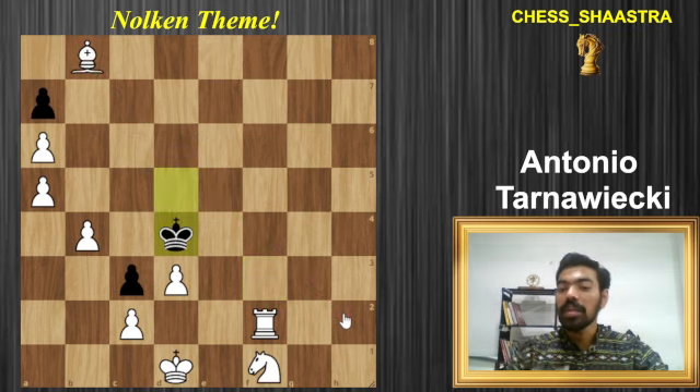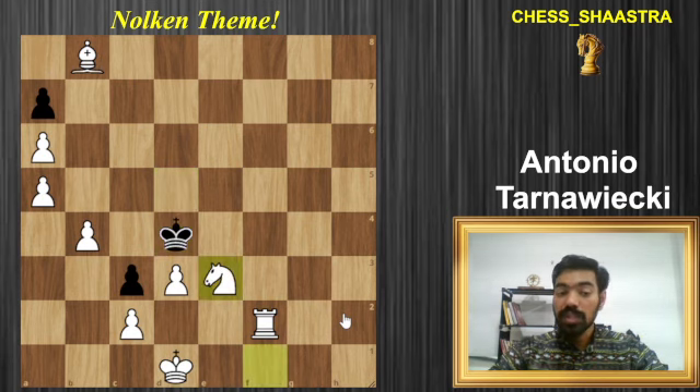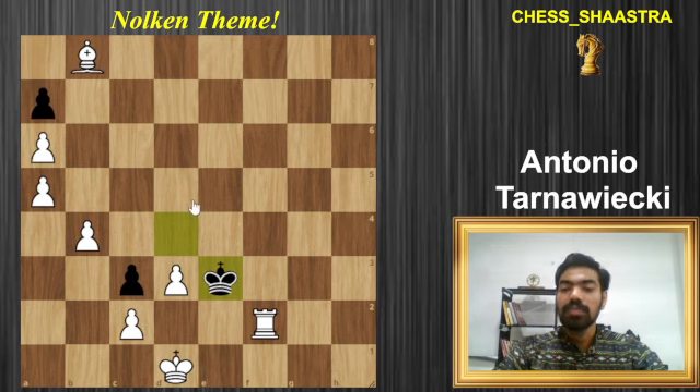The third move matches the style of the first two — it's knight to e3, controlling the d5 square, making sure that he has only one single move, and that is to capture the knight. So the king takes on e3.